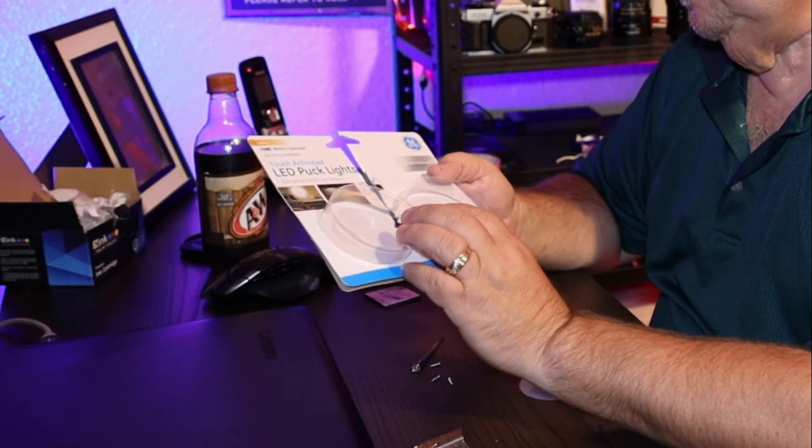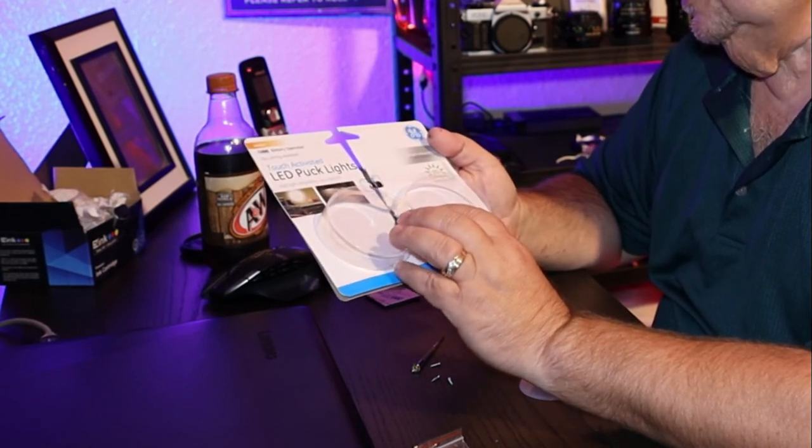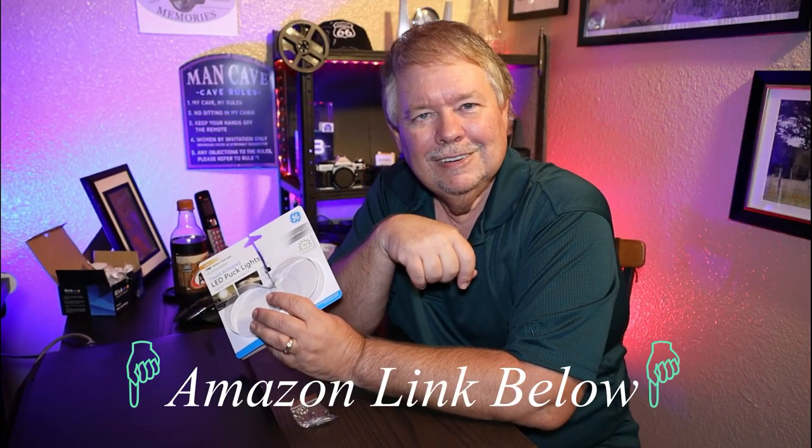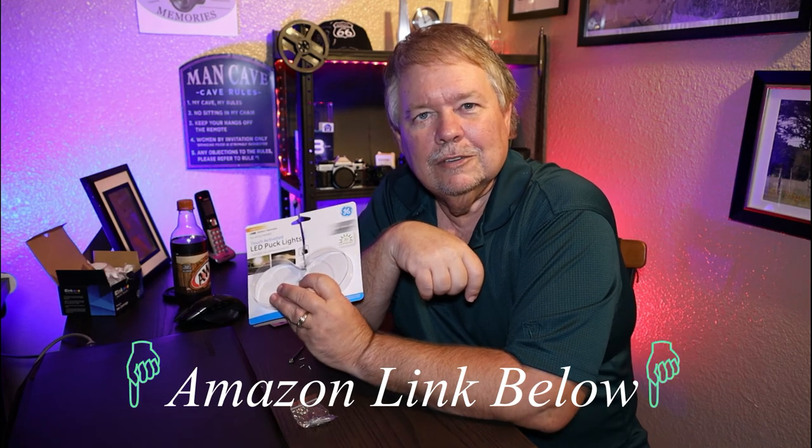Alright, and that's about that — not much else to say other than you can order yours from the link in the description if this sounds like something you'd like to try out. Y'all keep on keeping on and we'll see y'all down the road. Bye!